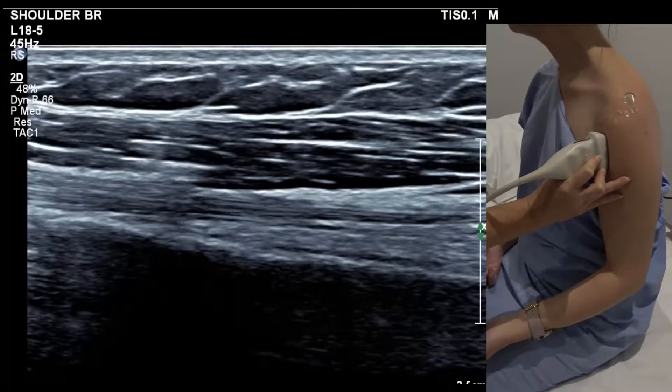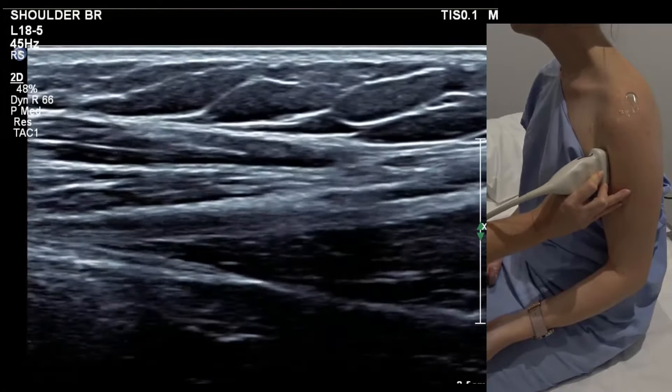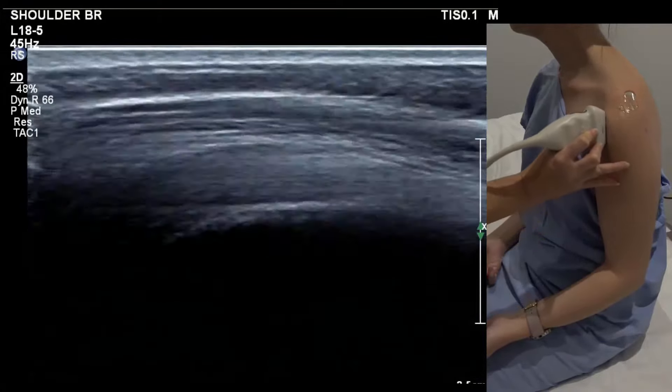We call it an effusion if the fluid is about the same thickness as the distal biceps. This is the little circumflex artery going around the humeral neck there. Come down into the muscular belly — that's the long head.